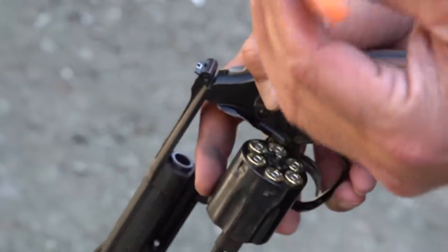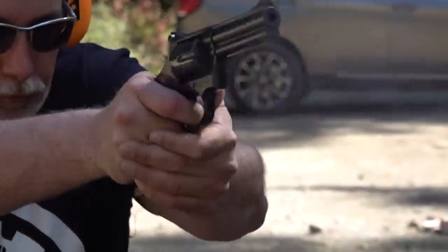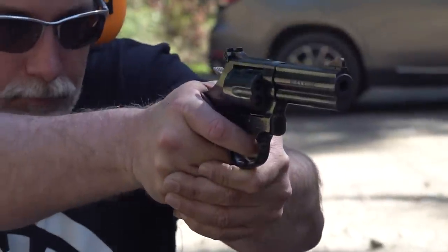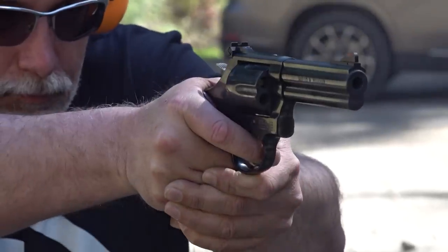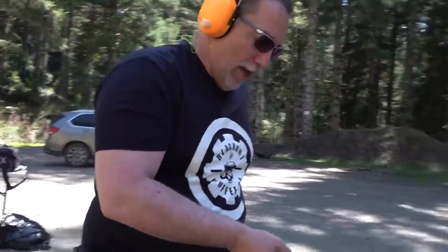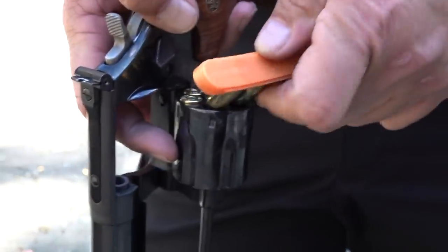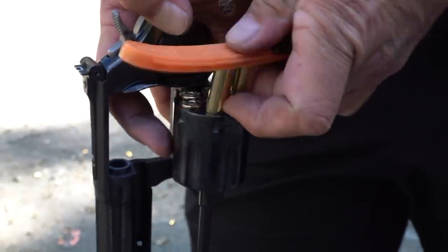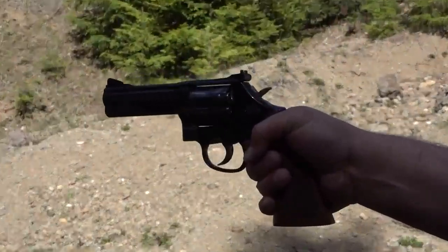Full-size revolvers - it's easier to use the MAG-RASK. I love it. This thing is awesome. What an awesome 357 Magnum. Last reload with the MAG-RASK here.